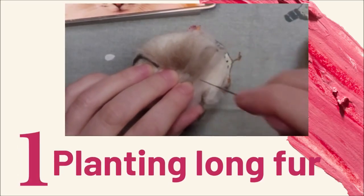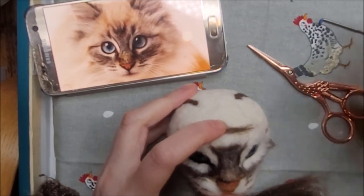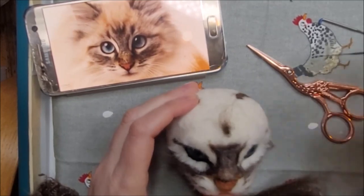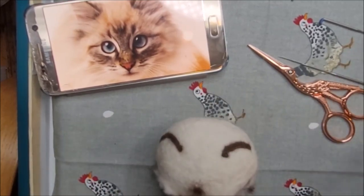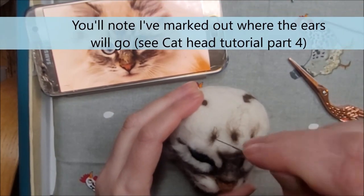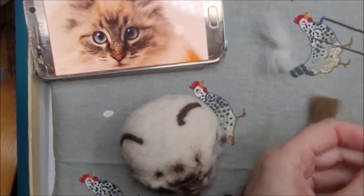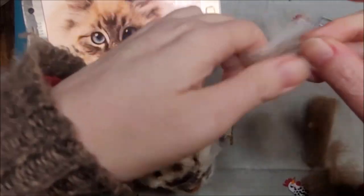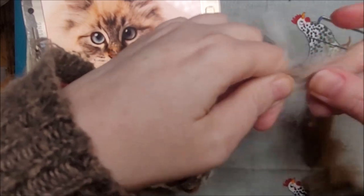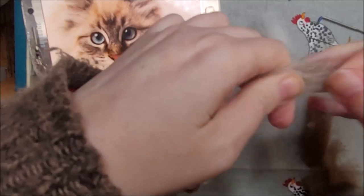Step one is planting long fur. Before I show you the technique I'm just marking out the lovely M shape of the tabby markings, which will come in the next step. I'm simply mapping them out with small tufts of my brown wool. Before attaching the fur I'm preparing some strands of cream mixed in with the brown wool. It's best to prepare several lengths of this.